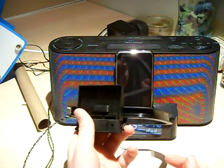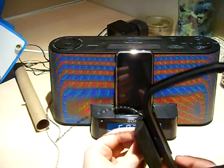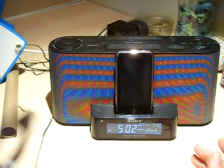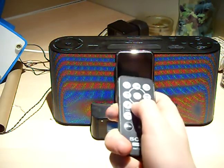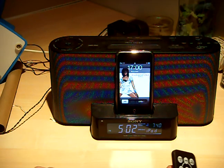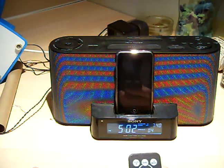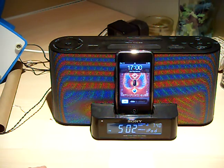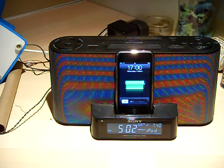I haven't tried the radio really, so I can't give you any advice on that — I'm sure other people will have some videos about it. But personally what brought me to it was the music. If I press play on this — you can turn it up, turn it down, all the usual. Next song, next song. So yeah.